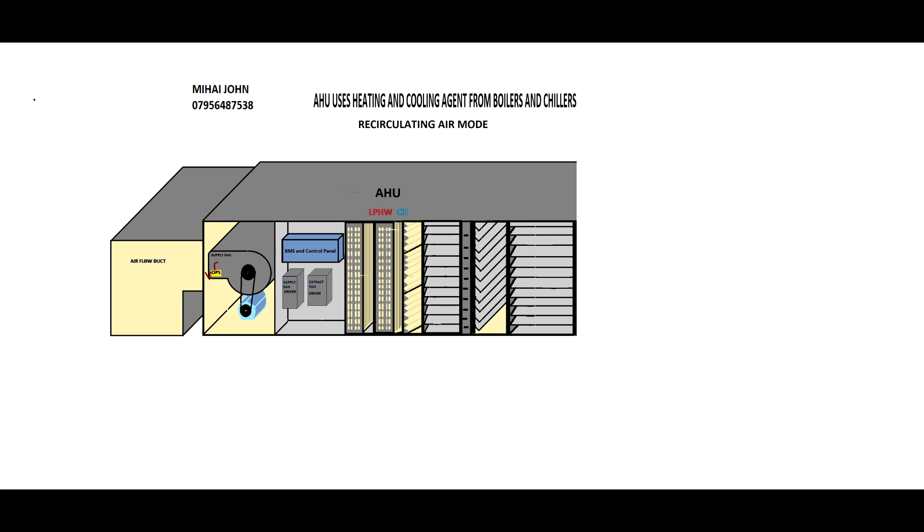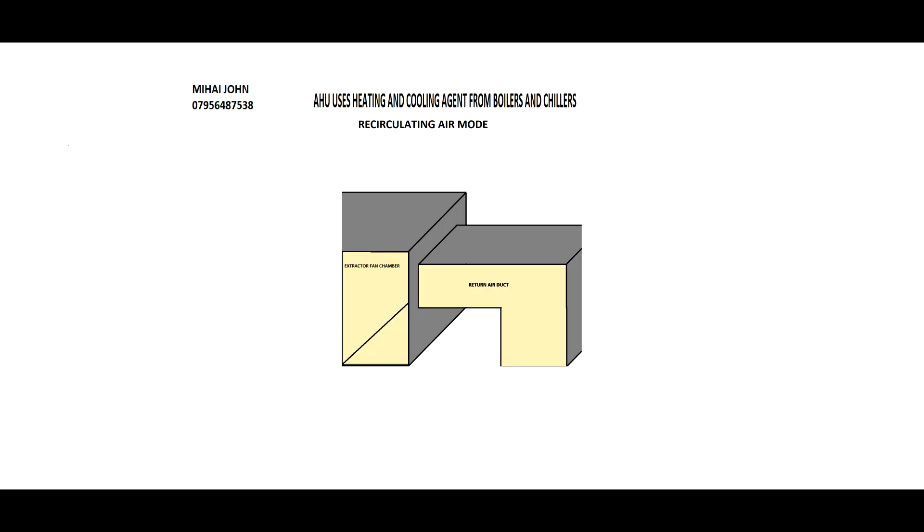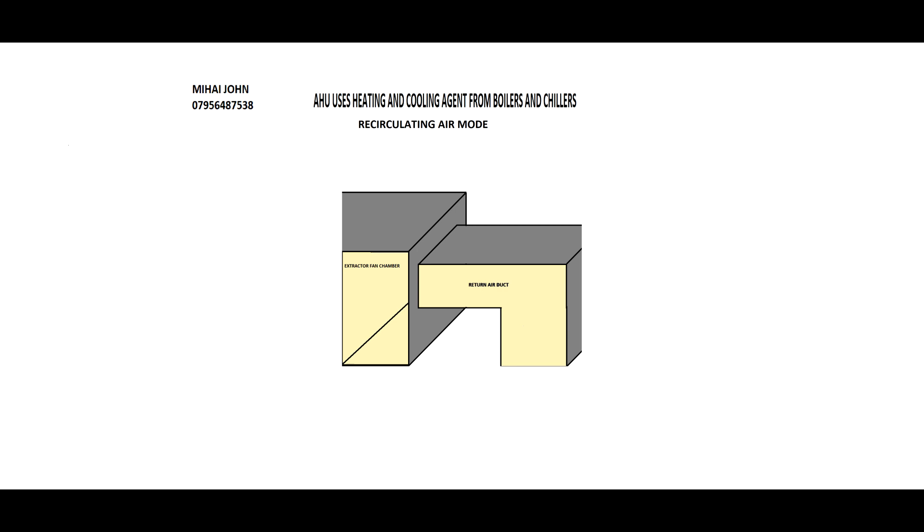Finally, after finishing the damper system, you start to build the extract fan chamber and fit the extract fan and the rest. The extract fan chamber will have a fan and a motor that will help the system to extract air from the store. What you'll see here is the fan and the motor that has been fitted into this extractor fan chamber.